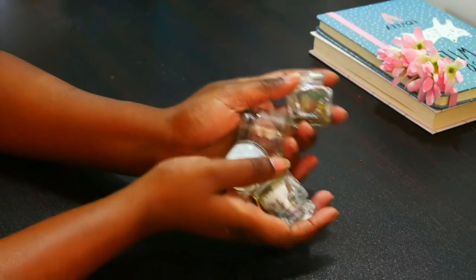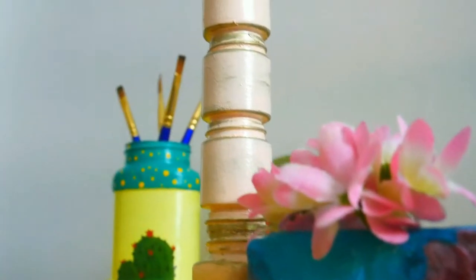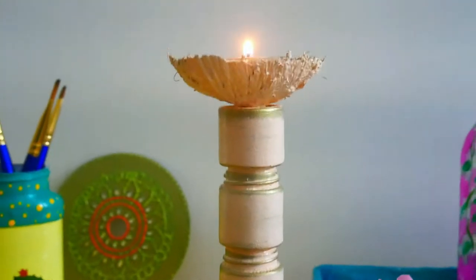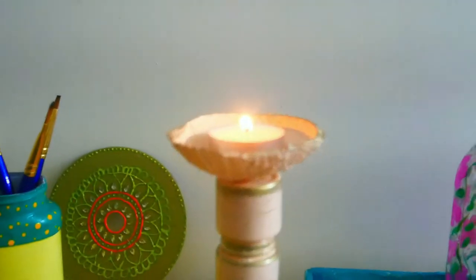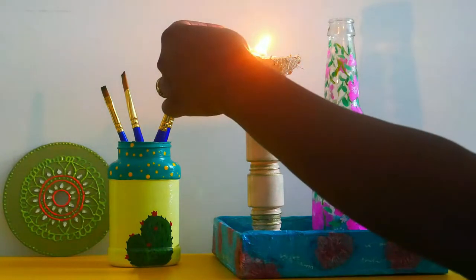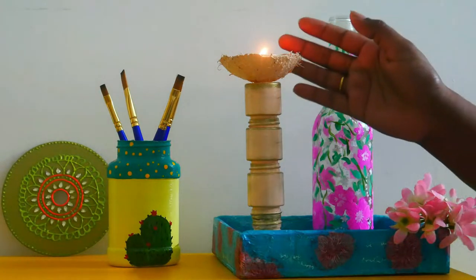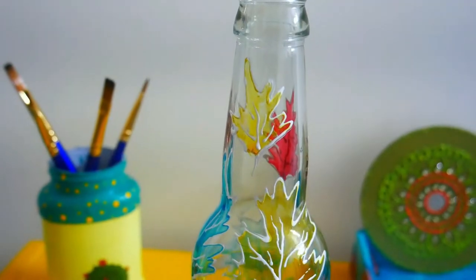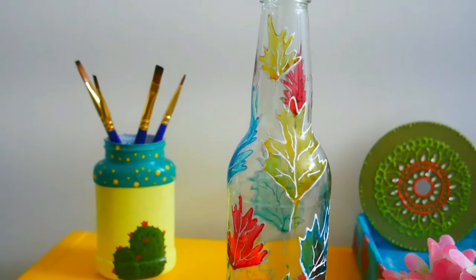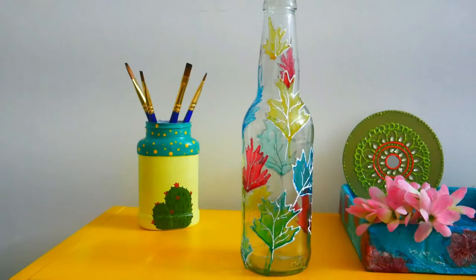Hey, my lovely viewers! What do you do with your empty acrylic color bottles? Do you discard them? I'm going to show you an amazing DIY today after which I'm sure you will save and repurpose these cute bottles. Today I'm going to show you how to make a beautiful pillar candle holder using empty acrylic color bottles. I'm also going to show you a glass bottle decor, an easy one where you can repurpose glass bottles lying around your home.